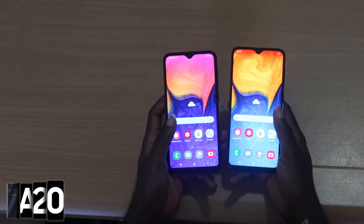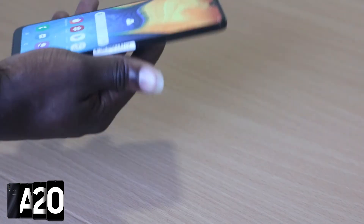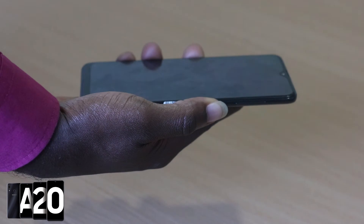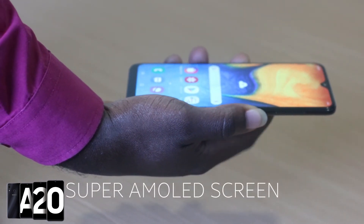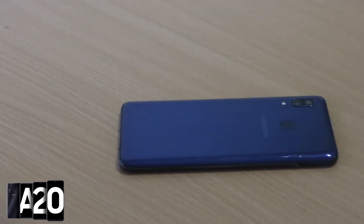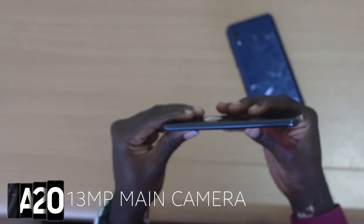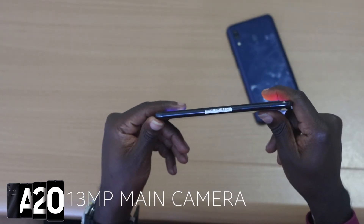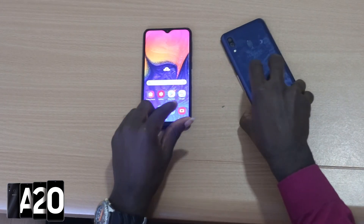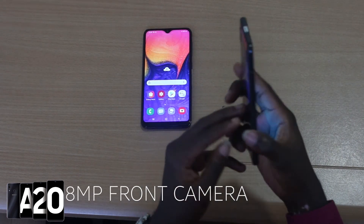When you turn it face down, all you have to do is place your finger on the rear scanner to unlock the phone, and you're greeted with a vibrant Super AMOLED screen with HD resolution. Behind it, you have two cameras: a 123-degree ultra-wide 5-megapixel lens and a 13-megapixel main camera, with your flash tucked right beneath them. The A20 shoots selfies with an 8-megapixel front-facing camera, which can also be used for unlocking the phone.